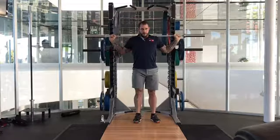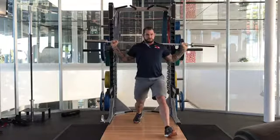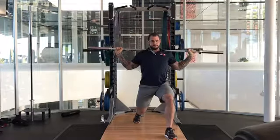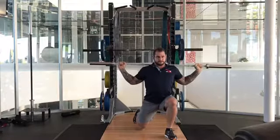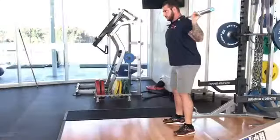We take a breath and set. We step out on a slight angle, strike the ground with the heel, and maintain weight in the heel. The range of motion is until the back knee kisses the ground with an upright posture, then drive back.